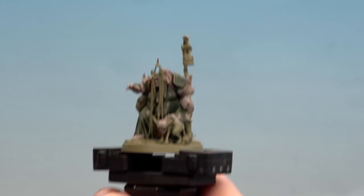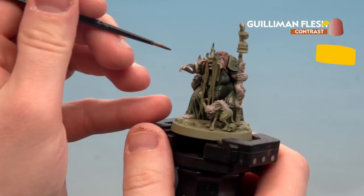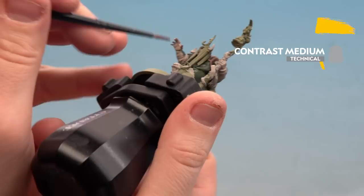With all those skin areas, straps and bandages base coated with Rakar Flesh, we move on to applying Gulliman Flesh contrast, thinned with contrast medium. Use two dollops of contrast medium to one dollop of Gulliman Flesh, mix together — this gives a slightly paler skin than straight from the pot. Apply it to all the skin areas only; keep it off the straps and bandages on the staff. If you get it on there by accident, tidy back up with Rakar Flesh.